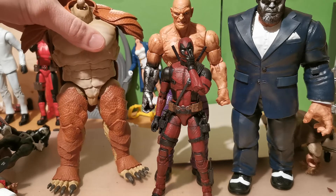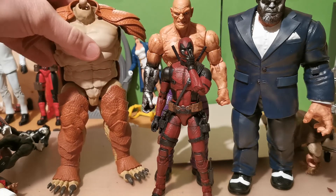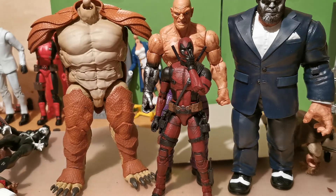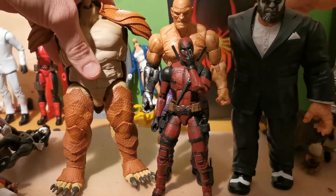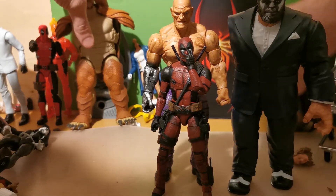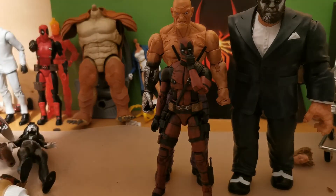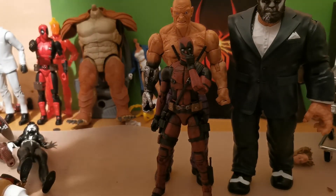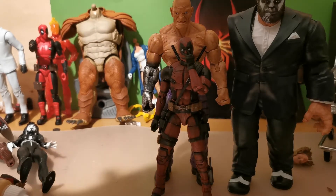I have the arms on the way — they're in Netherlands right now. I'm missing the head. Let's see here. We're gonna bring out some figures that he has fought against. Spider-Man — I think he fought against Spider-Man, perhaps. Mafex Spider-Man.